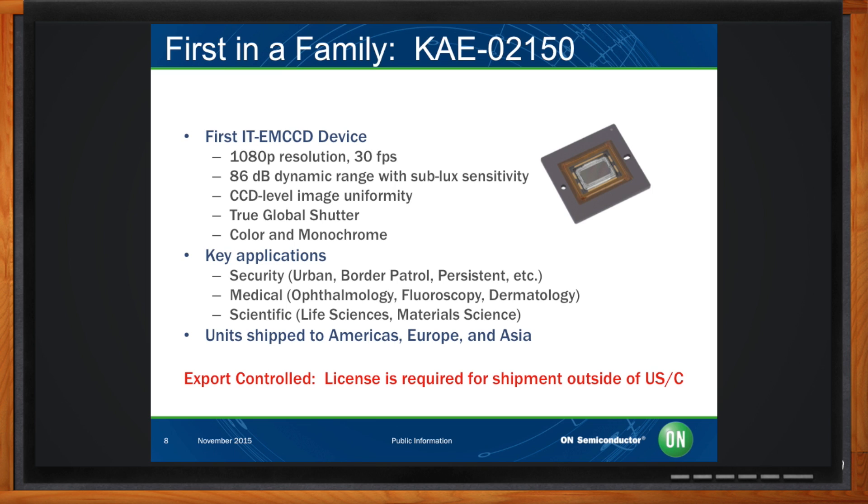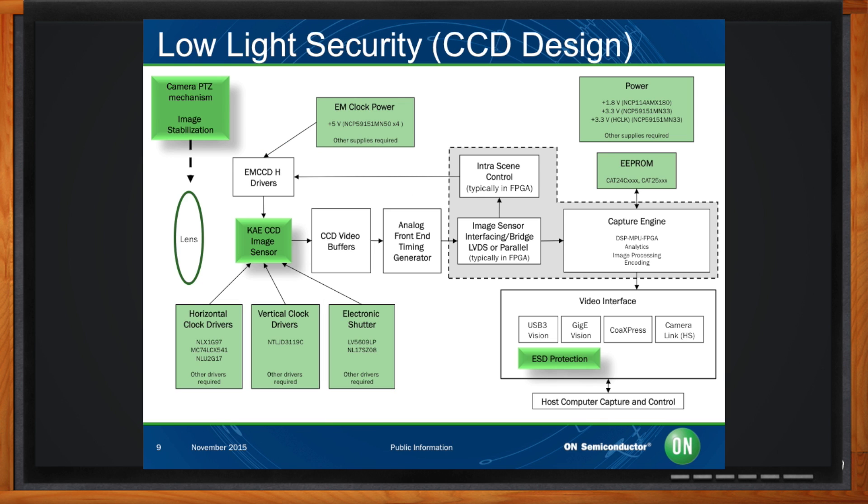A sensor is not a camera — so how do we go about building a camera around this technology? Here's a block diagram showing an overview of a typical camera design for this low-light imaging application. The KAE image sensor defines a lot of the architecture used in the overall design, and On Semiconductor is able to supply a number of components throughout the final design — those shown in green. Depending on the implementation, you might also incorporate a motor driver for a pan-tilt-zoom mechanism or ESD protection for different video interface standards, and we can help there as well.